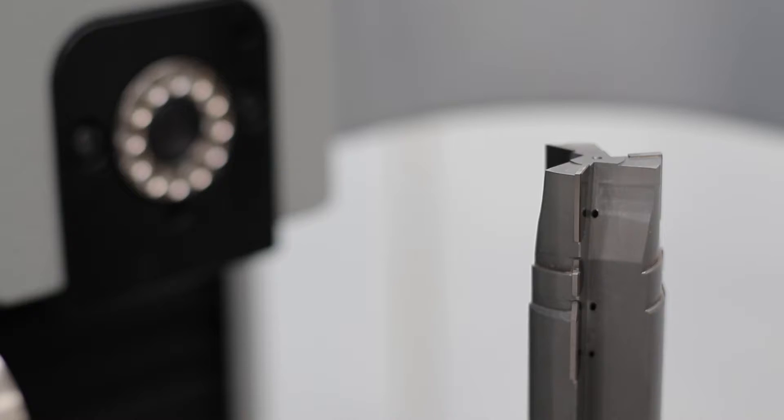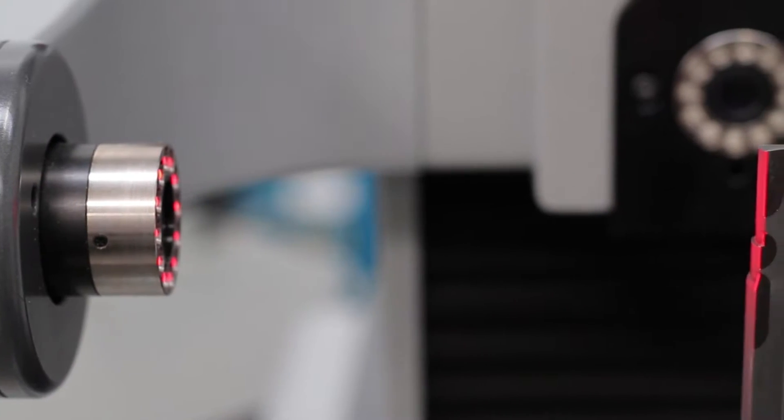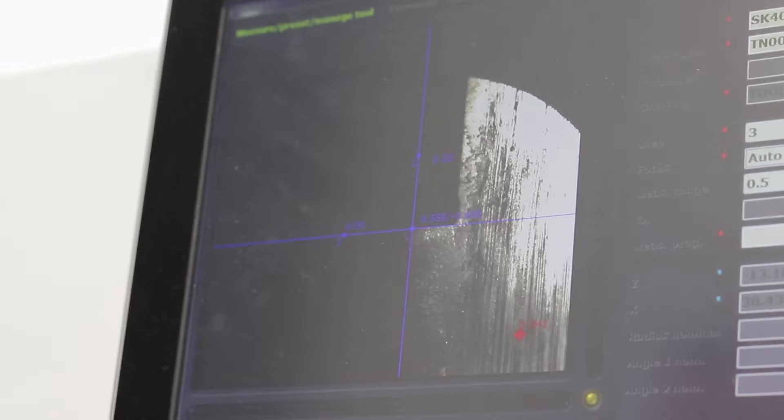It's enabled us to have more accurate detail of what we've actually set. We're measuring tool runout, which is a very important thing when we're trying to maintain sizes on reamers and boring bars and things like that.